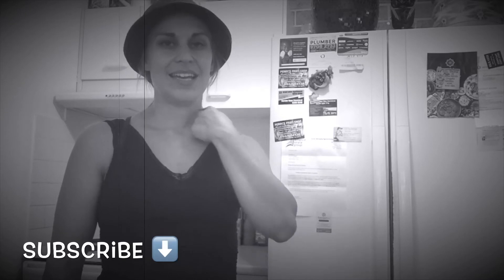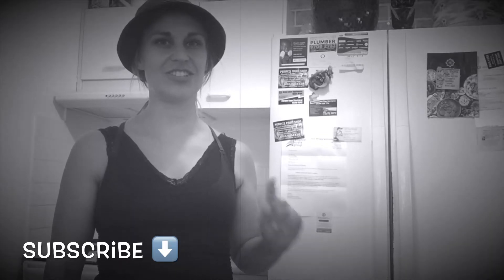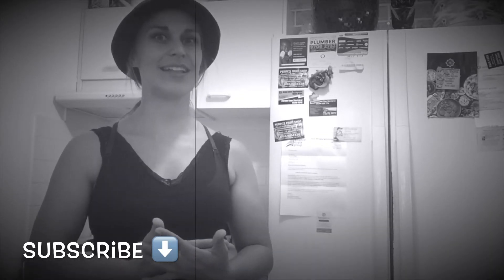Hit the subscribe button if you haven't subscribed to my channel yet, because awesome videos come out every Wednesday. Open the comment section as well if you've got any ideas or any questions during the video, and I'll be answering them as best I can.